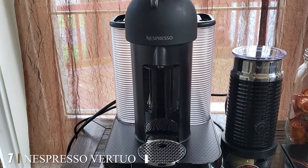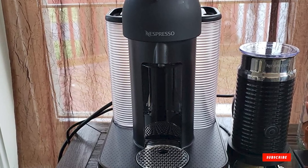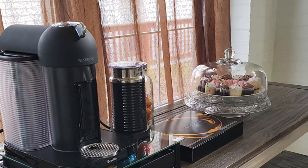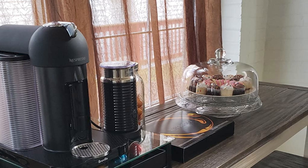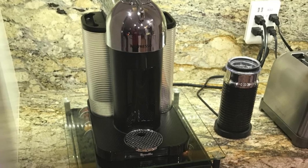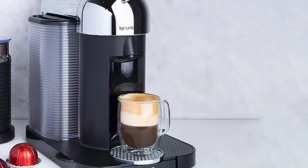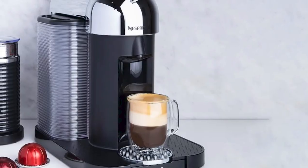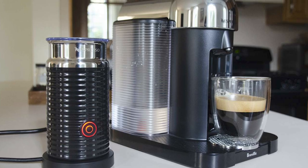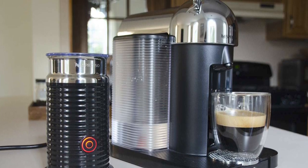At number seven we have the Nespresso Vertuo Coffee and Espresso Machine. If you want to avoid a messy coffee setup, this machine is an ideal fit. It uses a capsule system, so there's no need to measure coffee or use a tamper. The design is inherently different from others on our list because of this capsule-based approach. The milk frother comes as a separate device in the same package, and the machine offers five different coffee cup sizes and capacities.